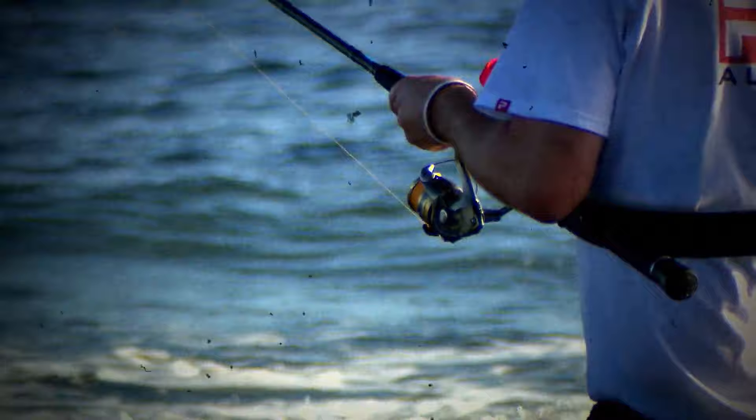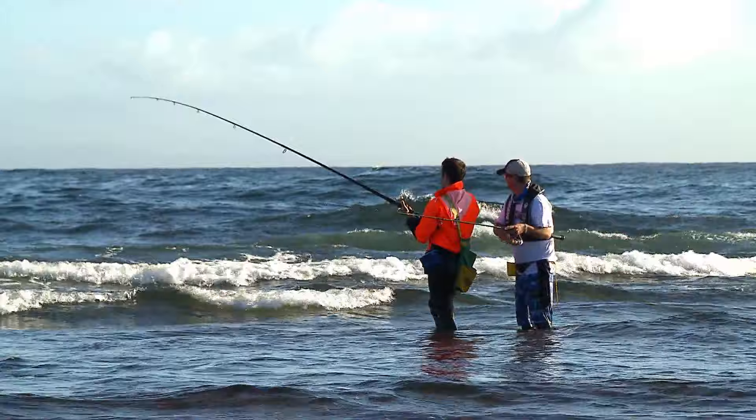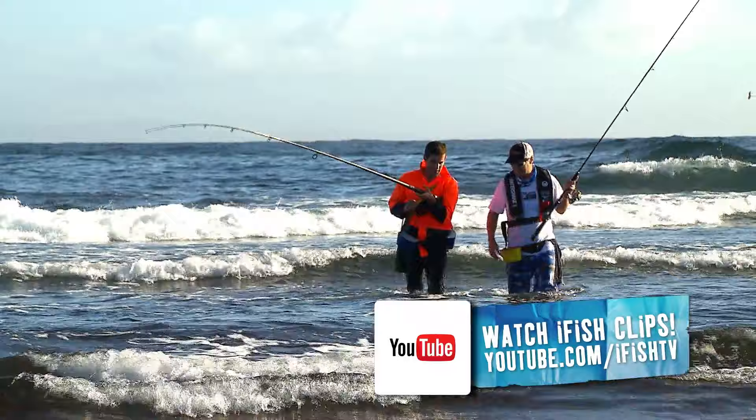The further we push out the more fish we're getting. We've been chasing the water all morning, losing a lot of water this morning, but yeah we're getting the fish. When Chris says losing water — this tide is rapidly disappearing, moving off high and down to low; it's called the ebb as opposed to the flood. Nice bream mate — on a pilly head. That could really be the fish of the day mate. Good work.